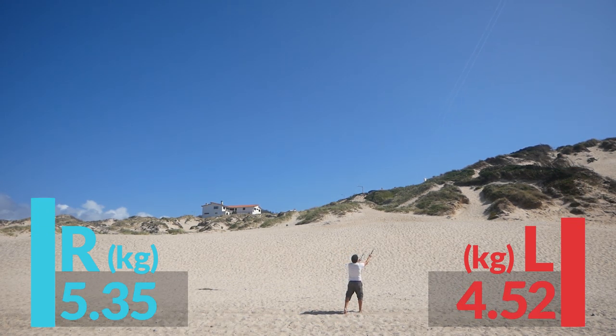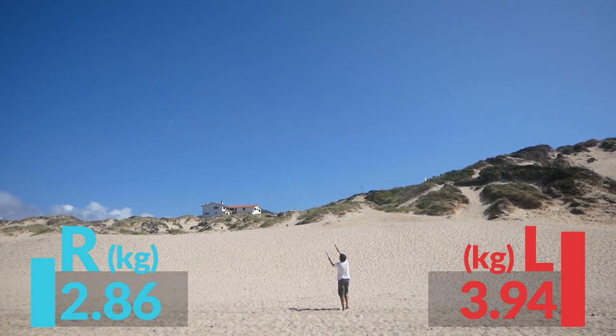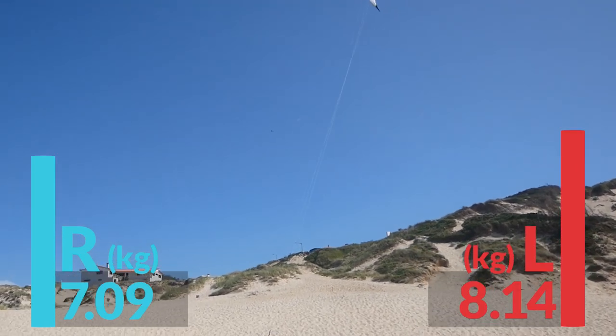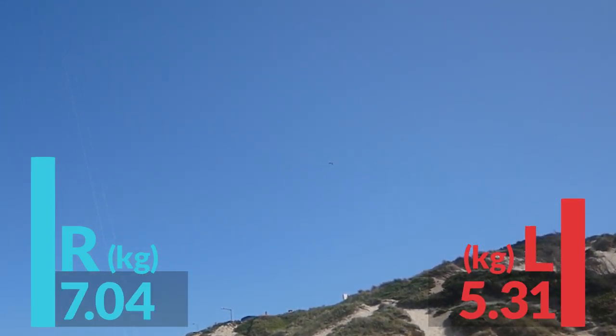I was doing this blind, really — trying to make a test that's not too long, not too short, but enough to capture some data. Some seagulls came to play as well.